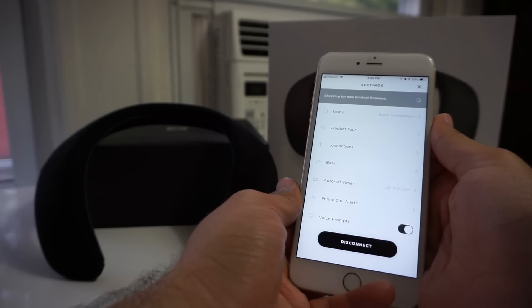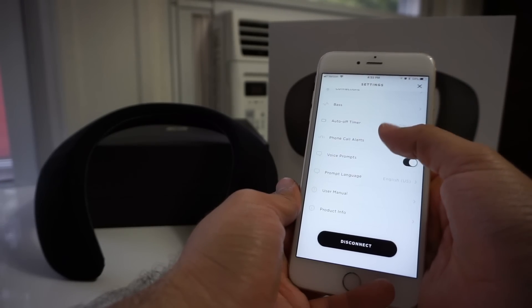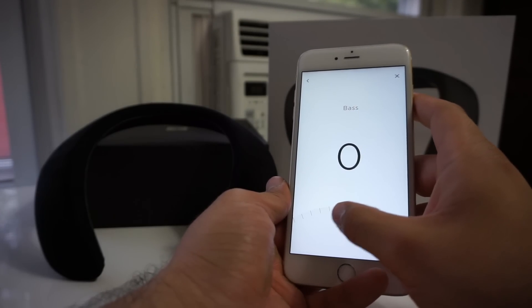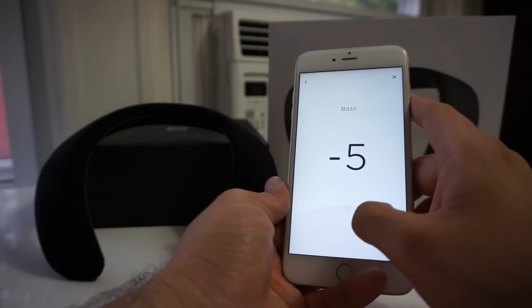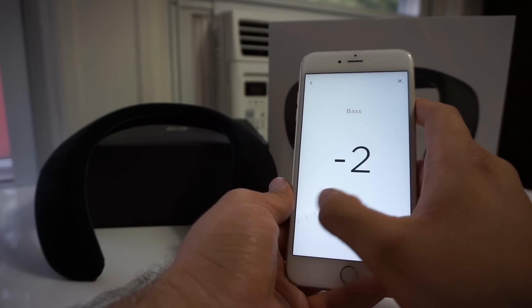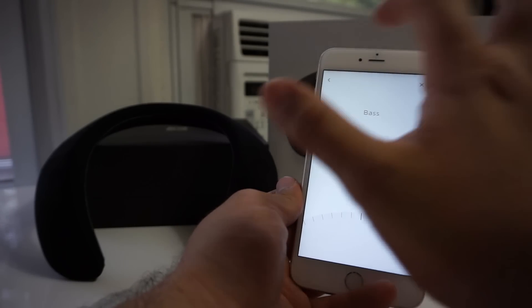The Soundwear also connects to Bose's Connect app. Aside from being able to see your current battery status and adjust your settings, you can also reduce the amount of bass the Soundwear has. Interestingly enough, you cannot increase the bass, but that's not really a problem since it already has a lot of bass to begin with.